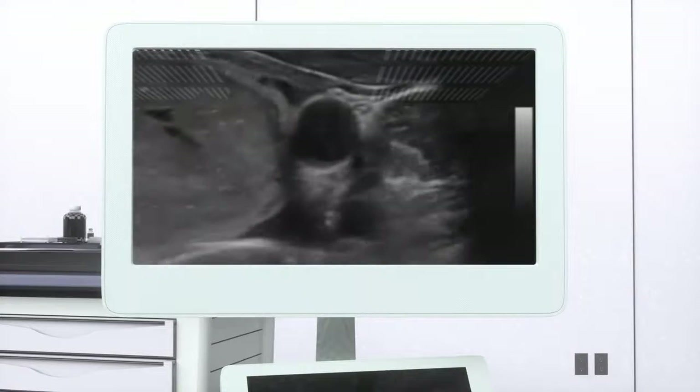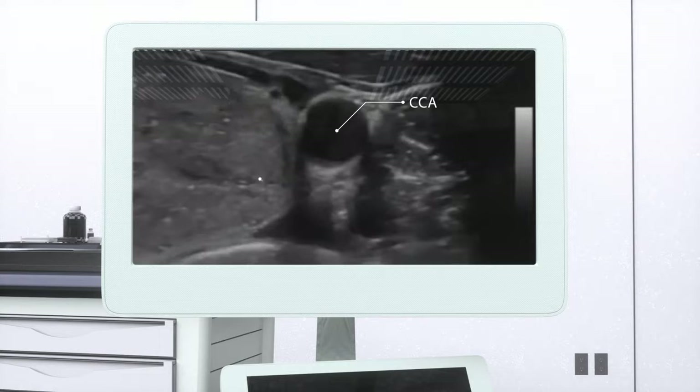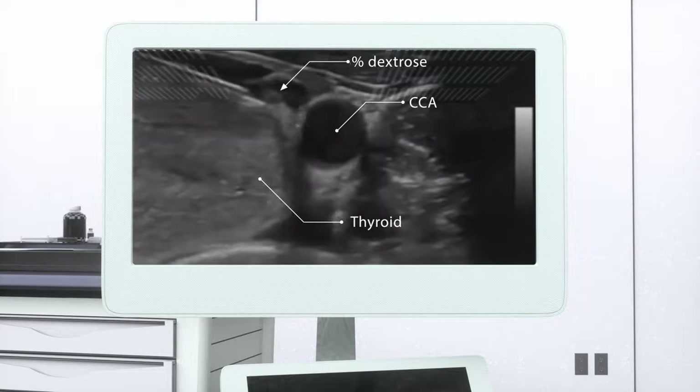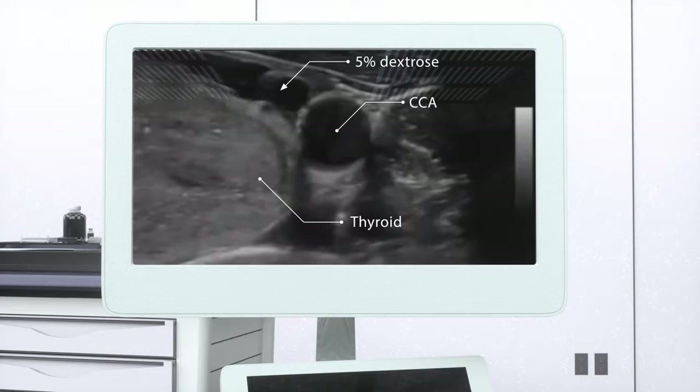With hydrodissection, RFA can be performed with minimal complications. The 5% dextrose water (DW) secures a thermal barrier between the nodule and adjacent critical structures.